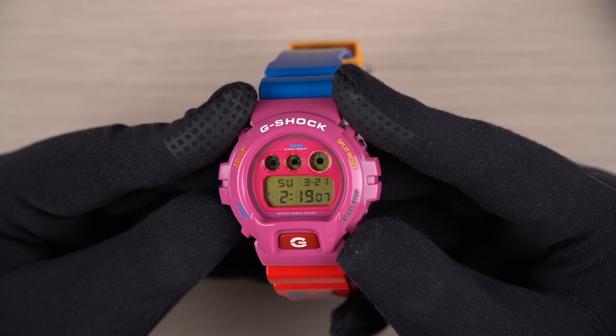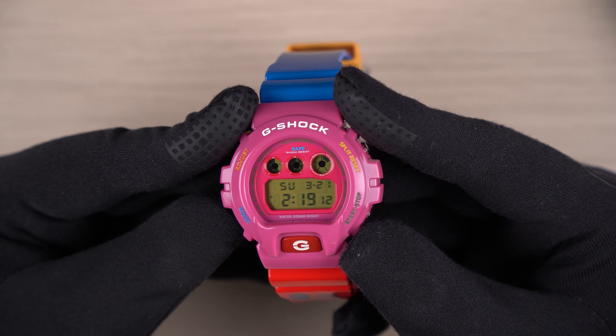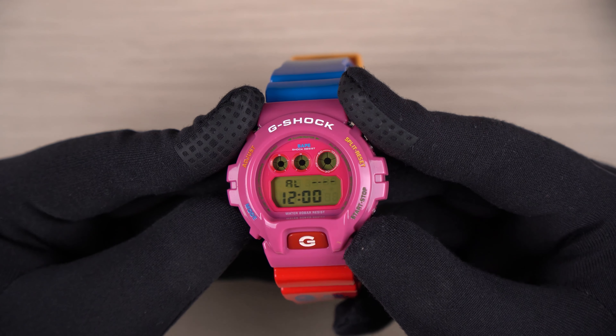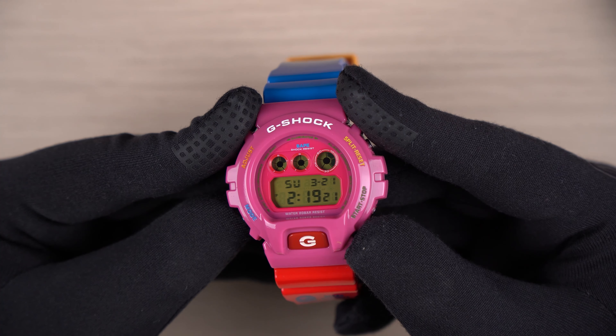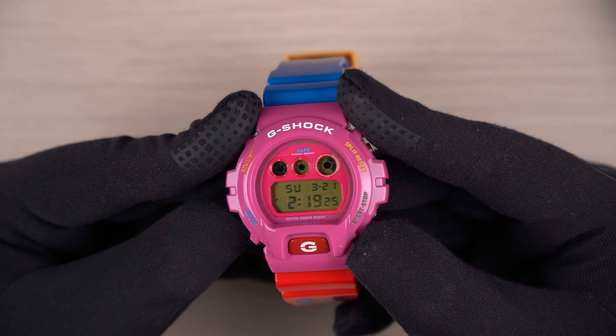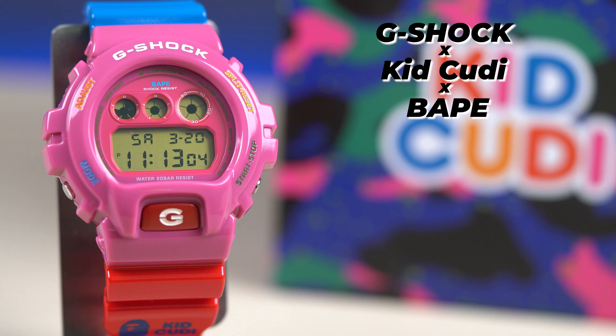In terms of features, you can expect all the standard features of a DW-6900 series watch. We have home time, alarm, timer, stopwatch, and back to home time — pretty basic standard features that you get from the 6900 series.